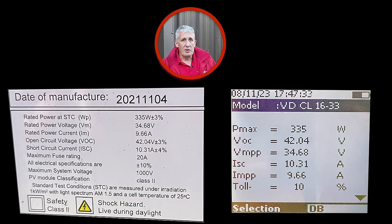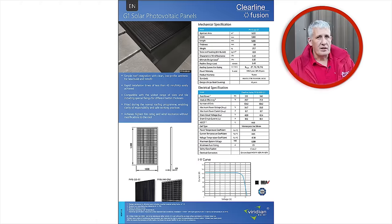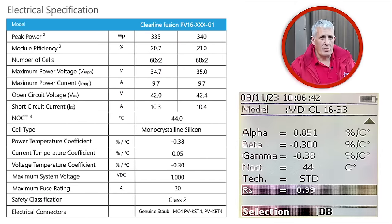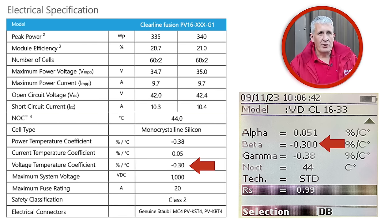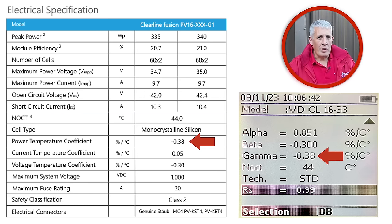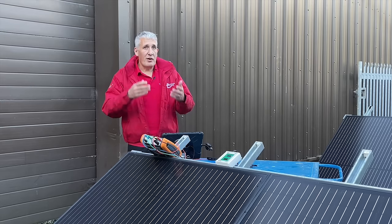Let's enter the data from the rating plate. The maximum power for these modules is 335 watts, so I'm going to enter that along with open circuit voltage, voltage and current when operating at maximum power, and the short circuit current. We also need to include the specified tolerance values of plus or minus 10%. The next three values are found on the datasheet: the temperature coefficients, in other words how the values change with temperature. Alpha is the change in short circuit current, beta is the change in open circuit voltage, and gamma is the change in power, all in degrees Celsius. NOCT is the Normal Operating Cell Temperature — 45°C in this case. We're using Standard Test Conditions and RS is the series resistance of the panels.